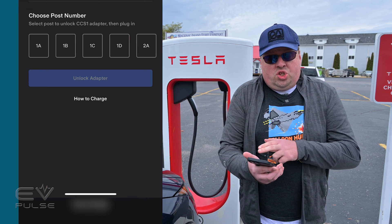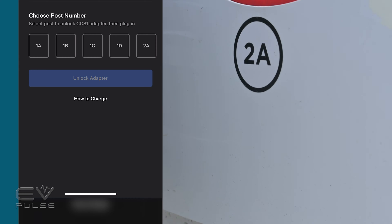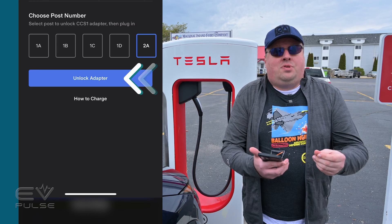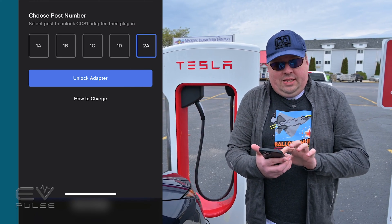It will show you which charging posts, which are numbered at the bottom, support the Magic Dot. We are at post 2A. Then you're going to click Unlock Adapter, and you will hear a click from the charger itself unlocking the adapter.